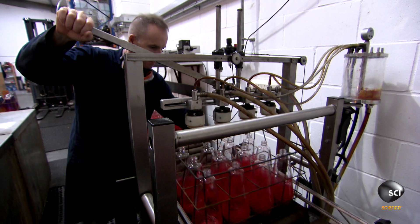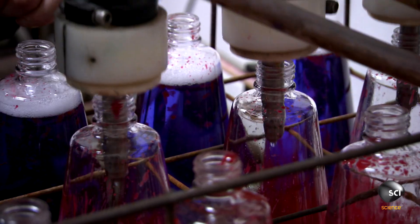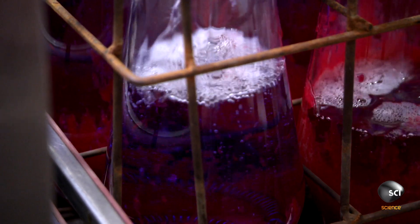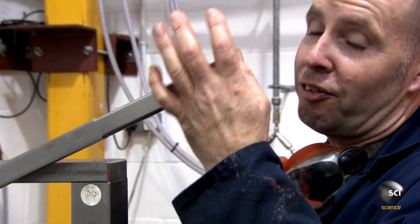400 bottles are ready for filling. Luckily, Allen has one of these. Without it, it would take a long time. Plus, I think I would get a cramp.